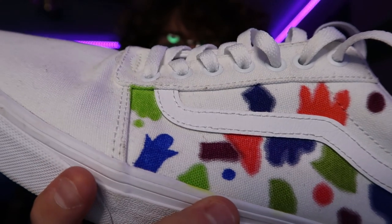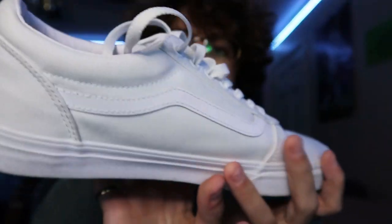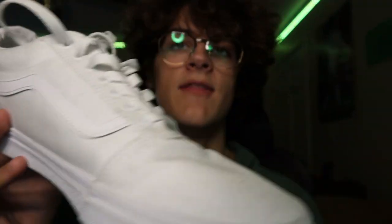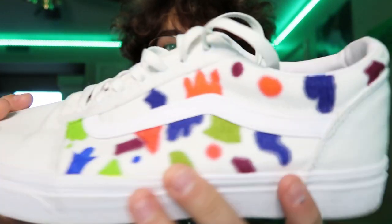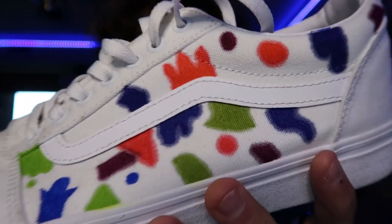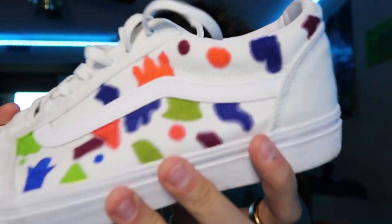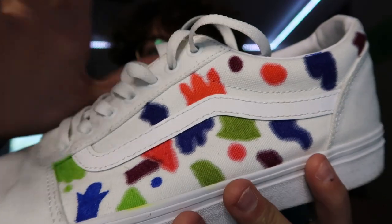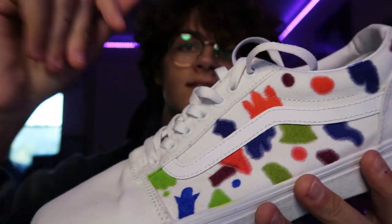All right, so this is the first side of the shoe. I'm gonna do the inside — all in here. Like I said, we're leaving the heel box and the toe box open. So what we're gonna do is transform this side. It looks pretty bland right now — you guys are probably like what the heck is he doing — but I think I know something that could work for this side. Let's get right back into the shoe customization.